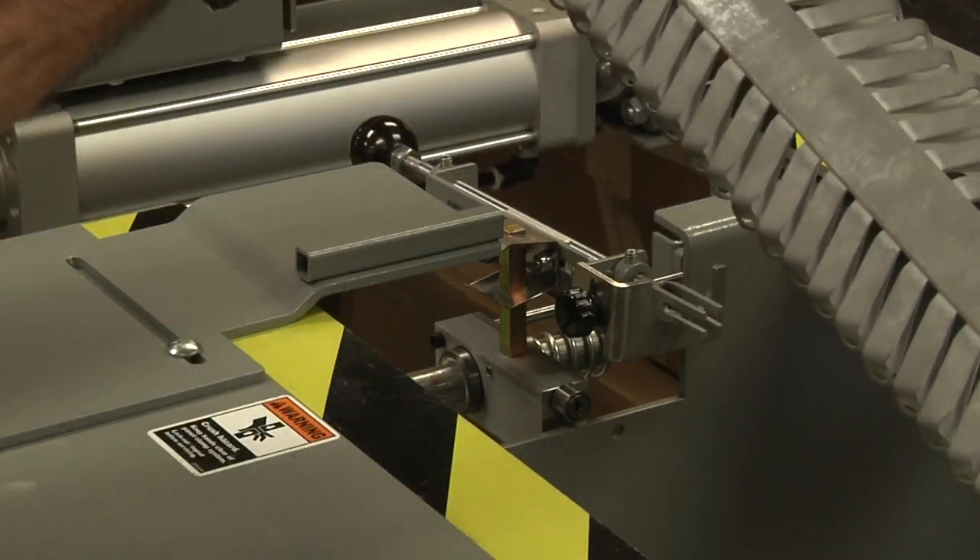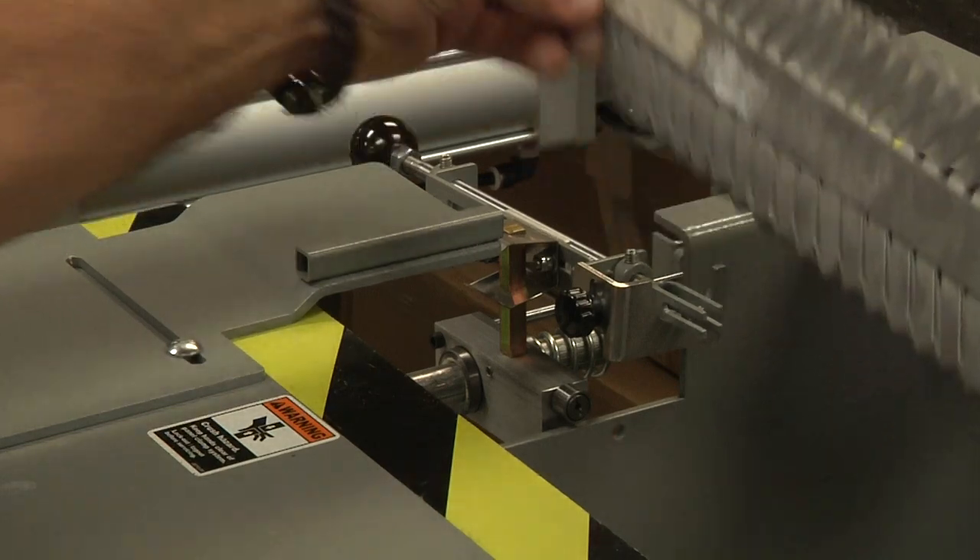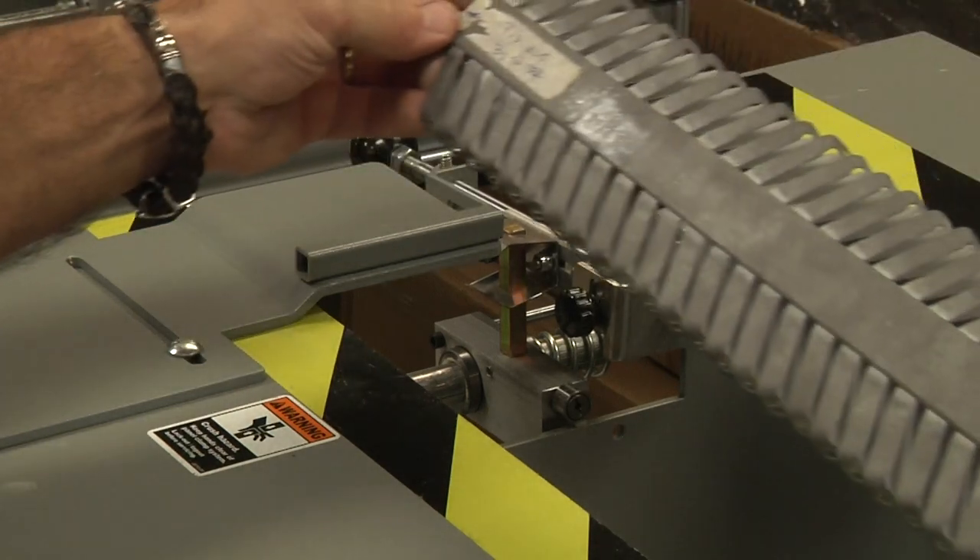For racks one, two, and three, we need to remove the fingers on the ends, and then they should be safely held in the rack holders.